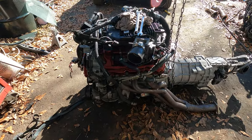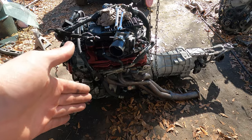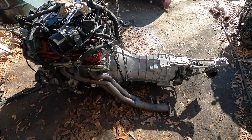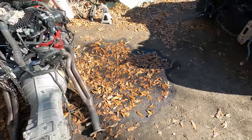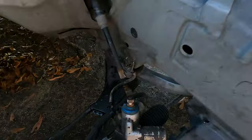I'm going to put the Z1 engine mounts on and switch the manifolds because it makes it easier to get the engine in and out of the car. These headers are an absolute nightmare — it's by sheer miracle that I actually pulled them out with the engine, and as you can see we broke some stuff doing so.